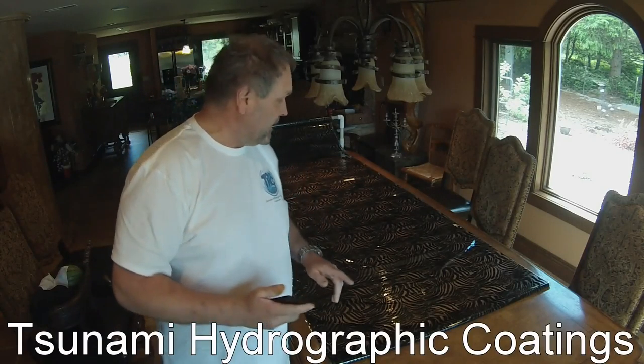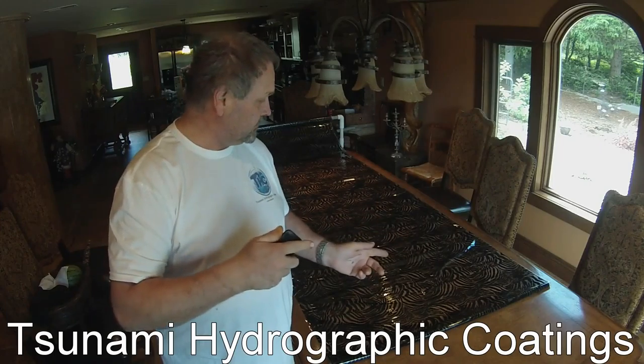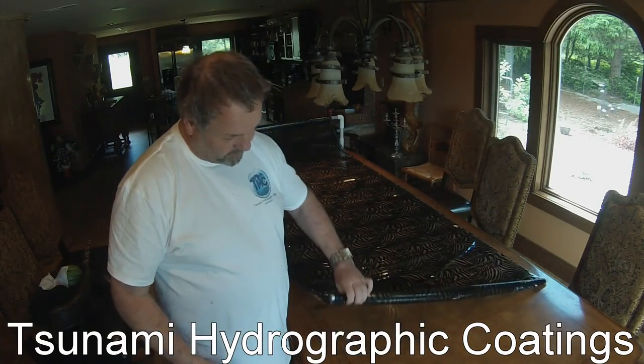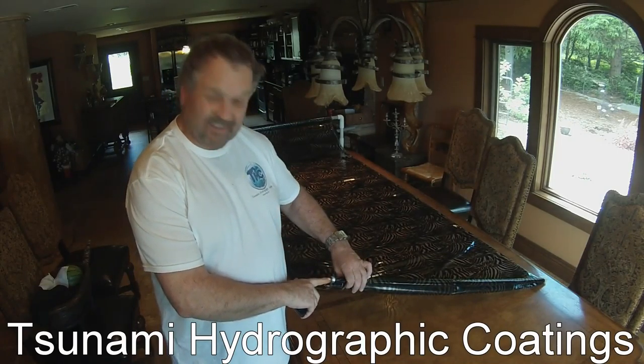Hey guys, I'm going to do a little video here today on re-rolling your film. You can get all this stuff from the other supplier and it comes on it backwards, and a lot of times they don't even put a tube inside of it. Makes it really tight when you get to the end.